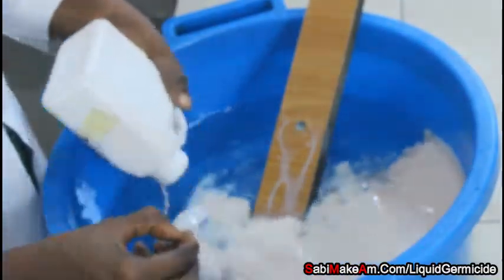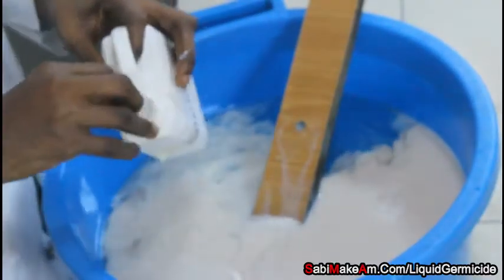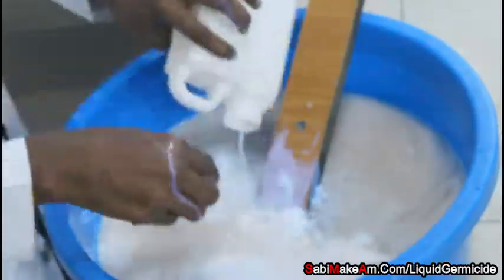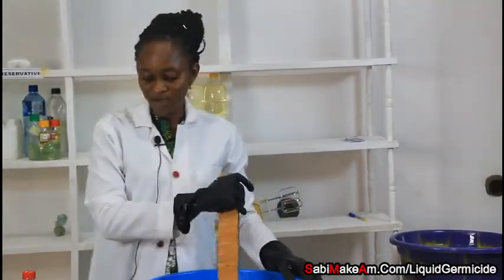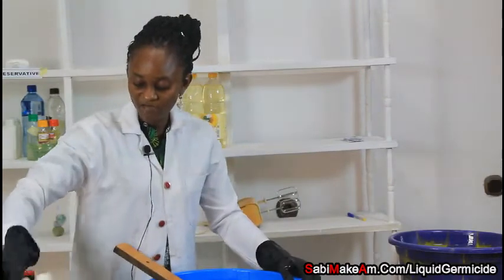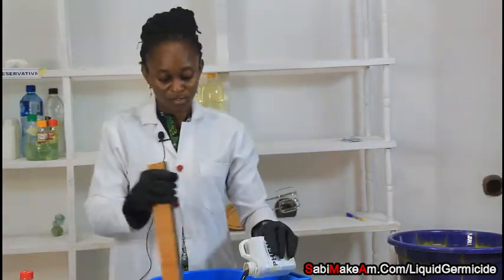I am adding my concentrate now. If you have any questions, please ask in the comments section. After the concentrate, the next thing I am going to add is our liquid germicide concentrate, followed by our whitener.